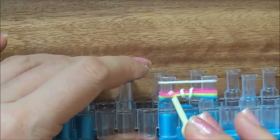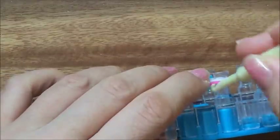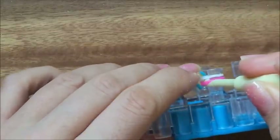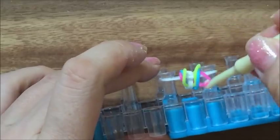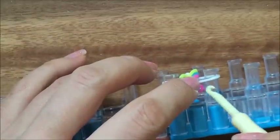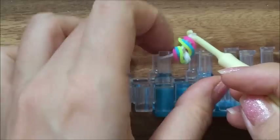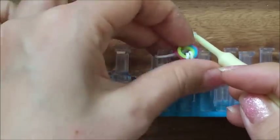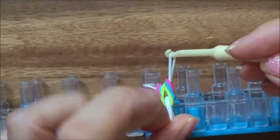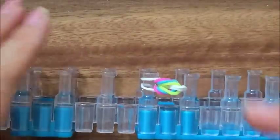Take the three rubber bands and pull it over. The other side — the three rubber bands. And if you miss one, just go back and pull it over. Then you're going to take your white, pull it up, and you're going to pull it over. So it looks like that.